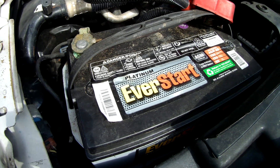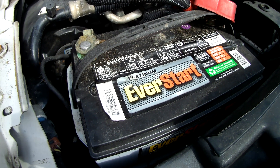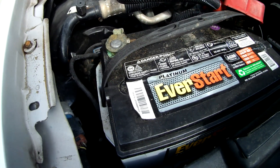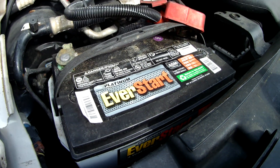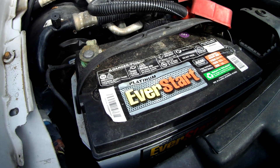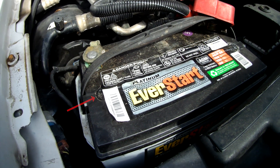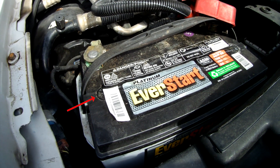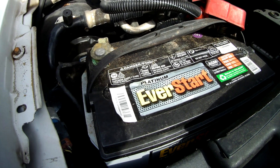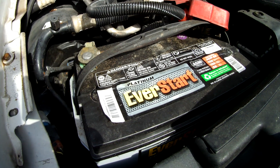My suspicion is that the problem lies with this battery here in the front. When I was driving this vehicle back from Florida, I noticed when I was checking things at rest stops and at gas stations, just to make sure things were working fine, that there was gas bubbles or liquid bubbling out of the fittings on the top of the battery. Now, this battery does not take water — it's sealed. So there was some heat or some high pressure that was forcing liquid out of the battery.